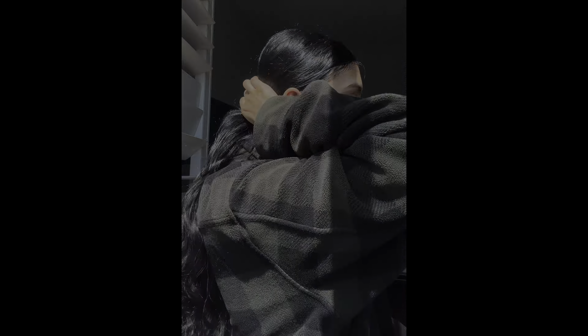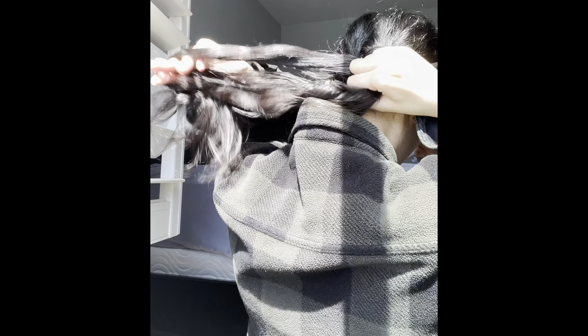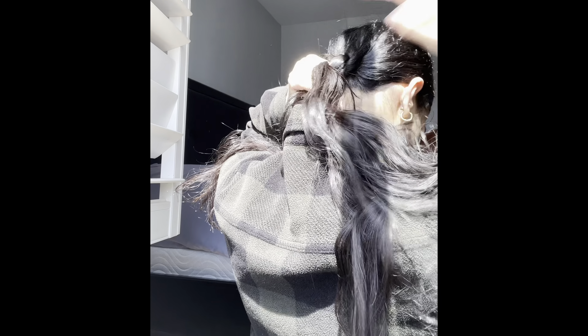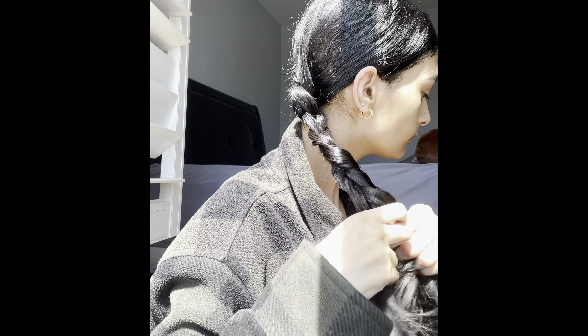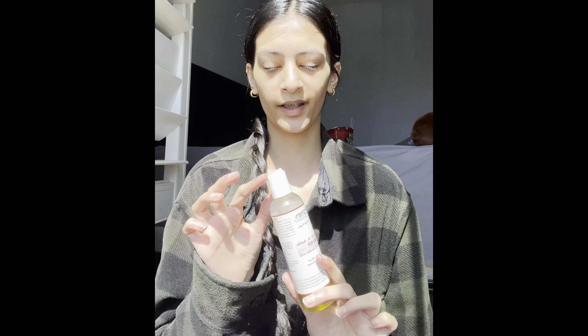I'm going to braid my hair in one ponytail — this is how I do it. All right, that's how I oil and braid my hair.